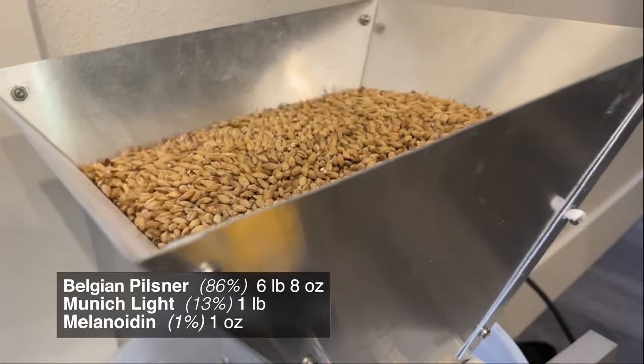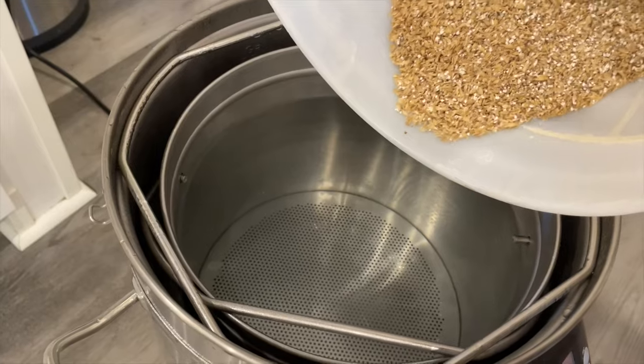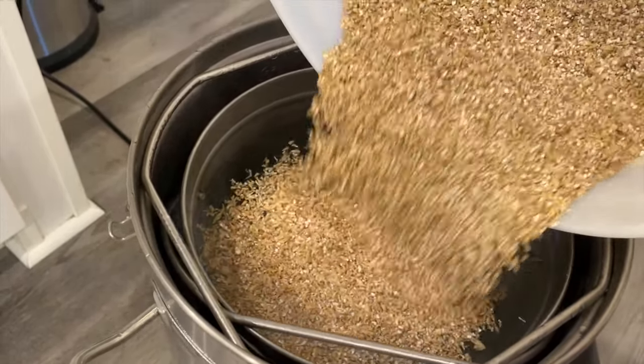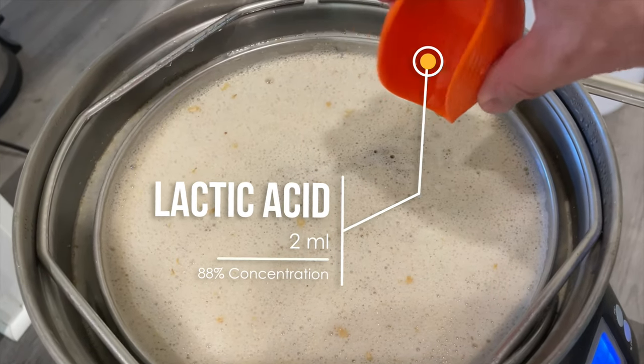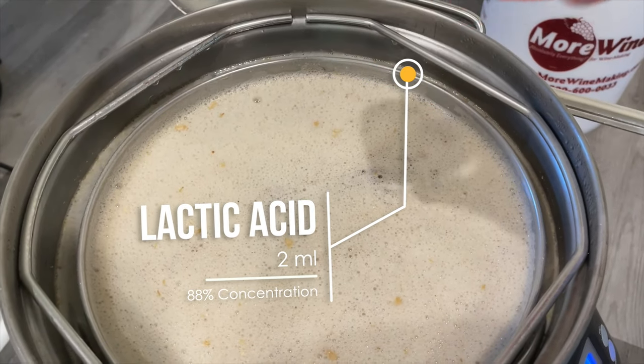Then it's time to mill our grains in this proportion of Belgian Pilsner, Munich Light, and Melanoiden malt. Once it's all milled up, go ahead and add it to your preheated mash and stir it up to make sure you don't have any grains stuck together. The final step before our mash rest is adding 2 milliliters of lactic acid.